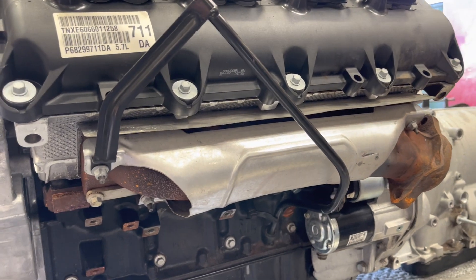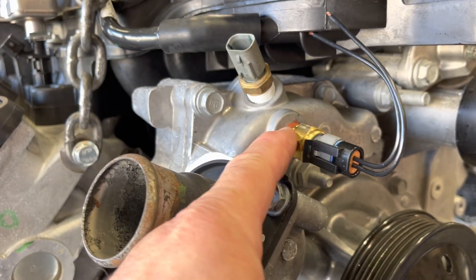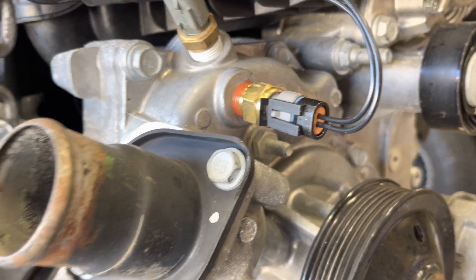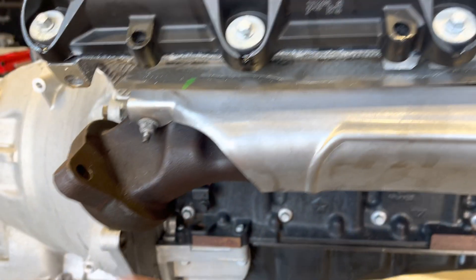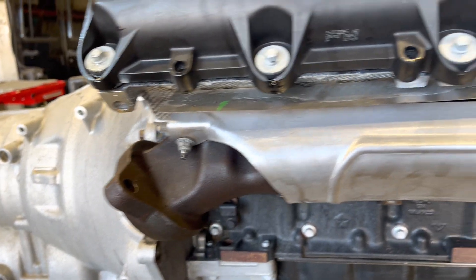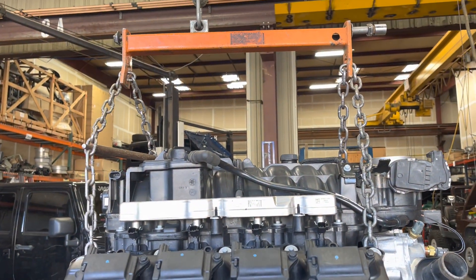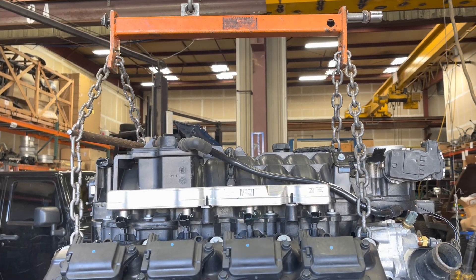This is going into a Jeep — manifolds are on, we'll put the mounts on but they're not on right now. We're prepping this one — we set the sensor for the fan before the engine goes in. We had to change this manifold on the passenger side to dump down because we're now using truck manifolds, no more Grand Cherokee.